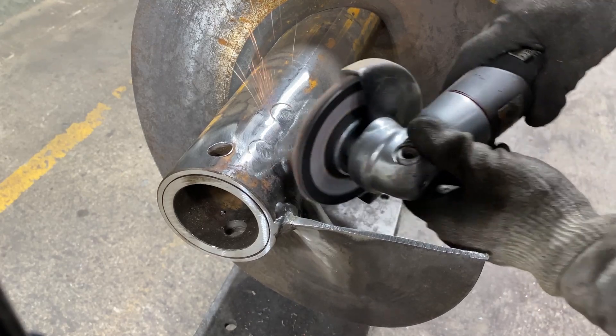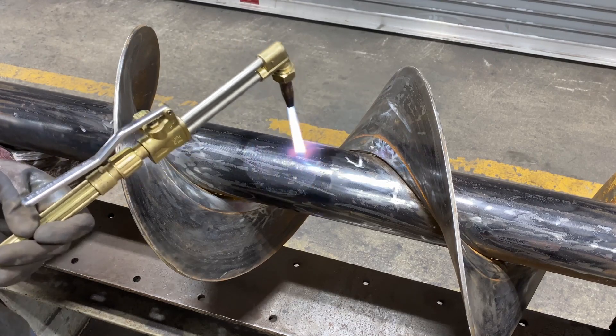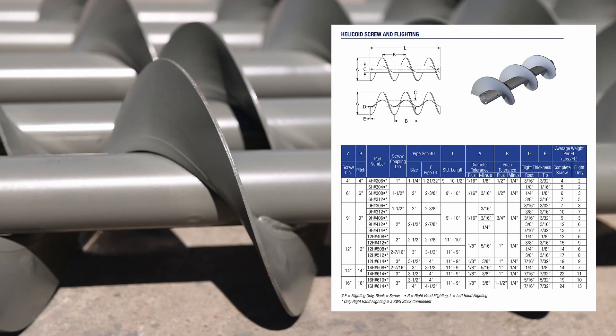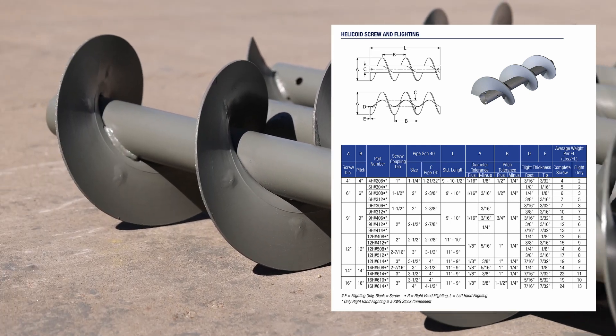The final steps are to clean up and remove weld spatter, straighten the screw to industry tolerances, and paint the screw with industrial gray enamel paint. KWS helicoid screws are manufactured to Conveyor Equipment Manufacturers Association standard dimensions and tolerances.